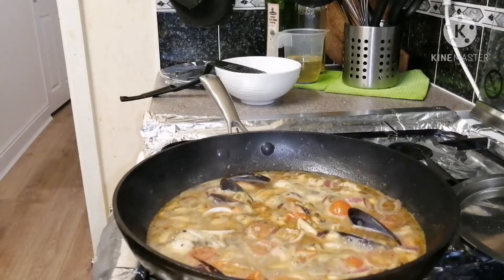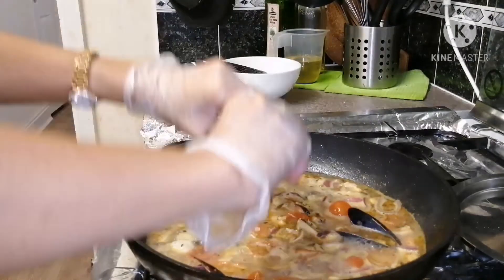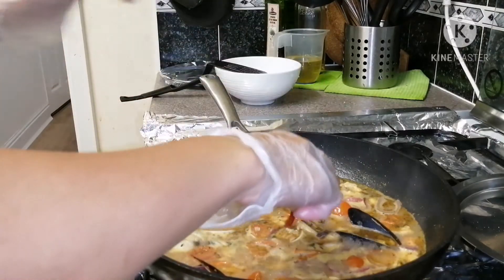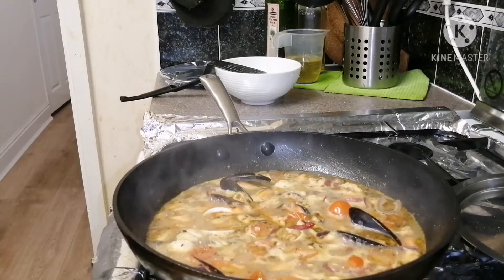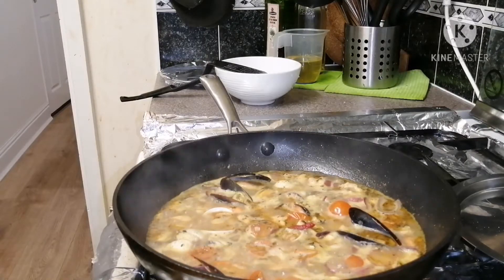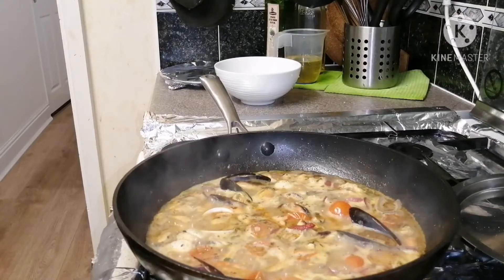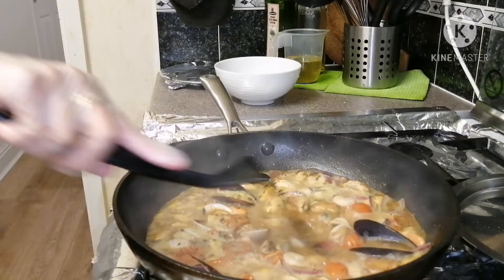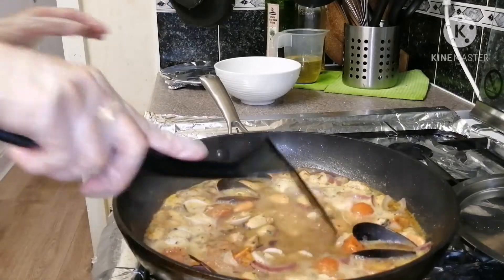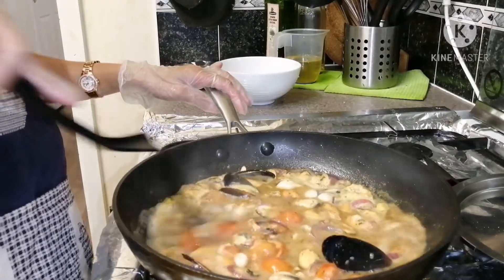Let's add a bit of tomato puree — just a little bit.